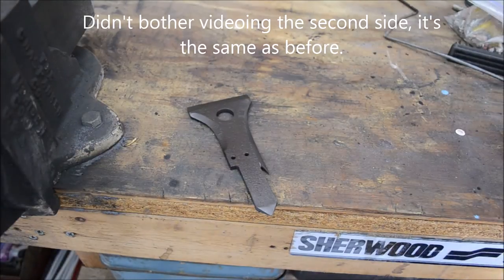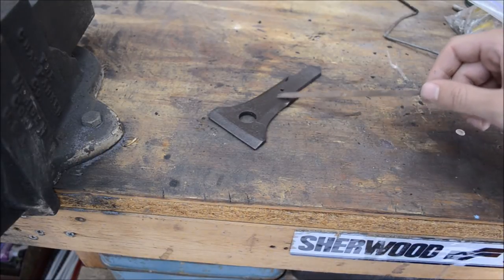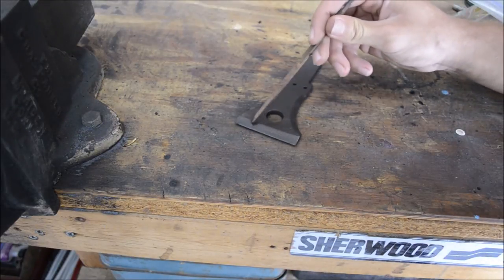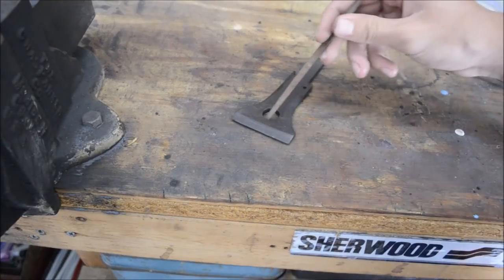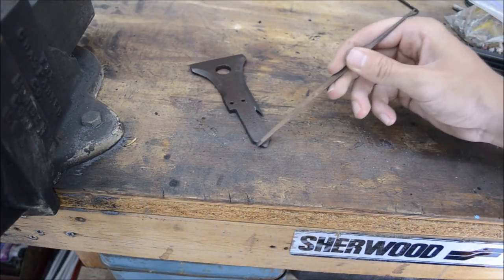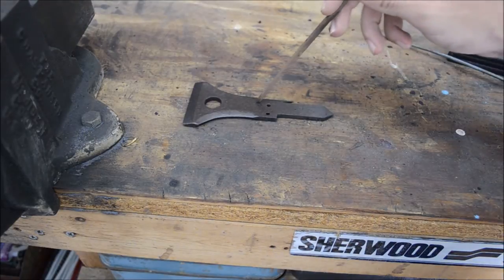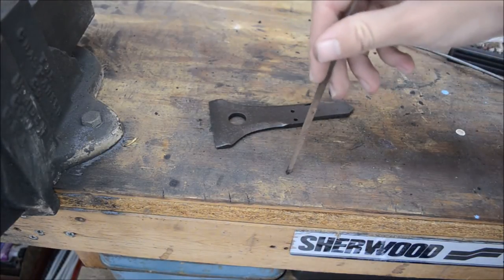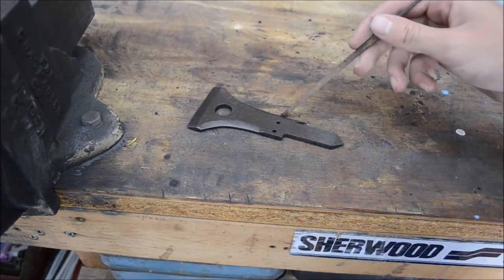Here it is after heat treatment. I scratched all the slag from the coals off with a wire brush and I can test the hardness. I don't think I got a very good hardening on this side, but on the back spike I think I got a pretty good hardening. The oven is preheating to 425 degrees and I'll cook it in there for an hour. I'm not really sure what kind of steel this is anyway, so there's no exact science to this — I don't even know if this steel can be hardened with the fire-and-quench method.